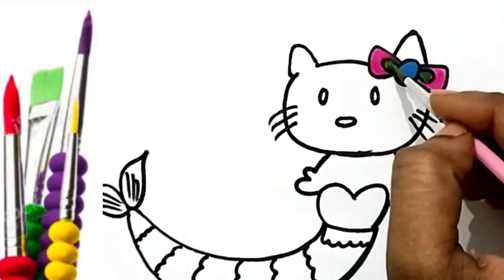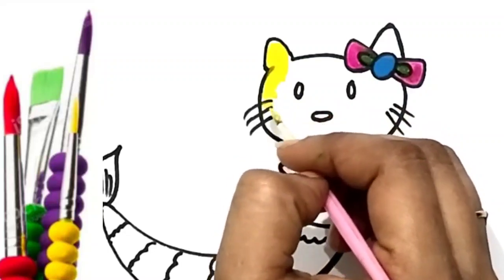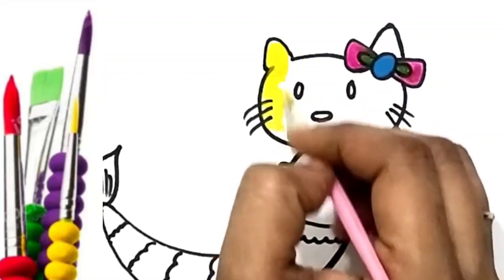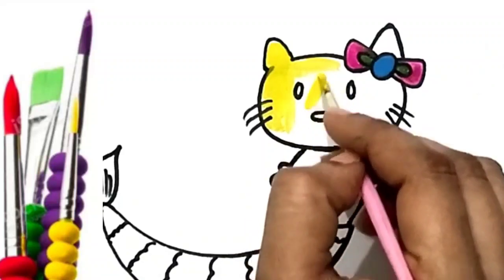A, B, C, D, E, F, G, H, I, J, K, L, M, N, O, P, Q, R, S, T, U, V, A, B, C, D, E, F, G